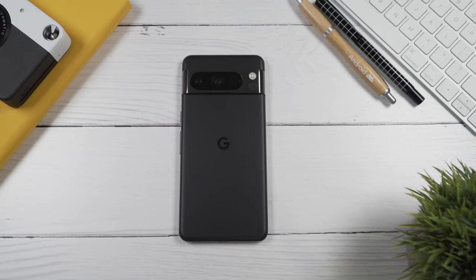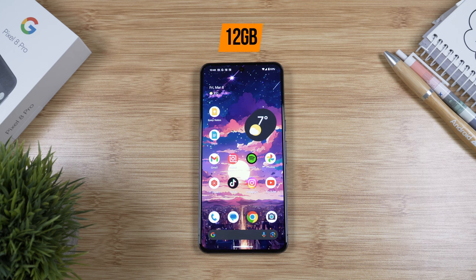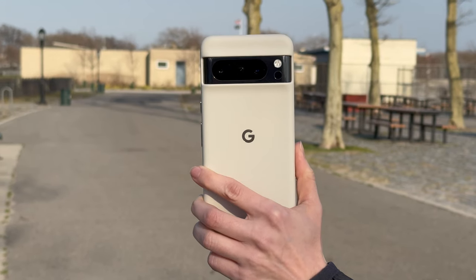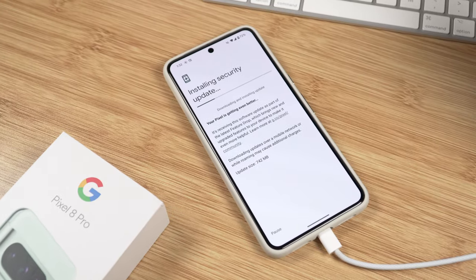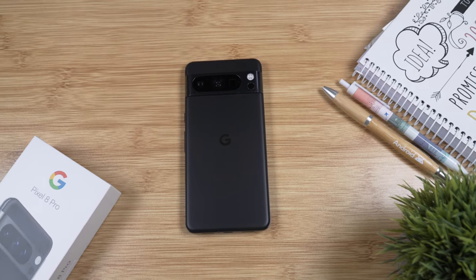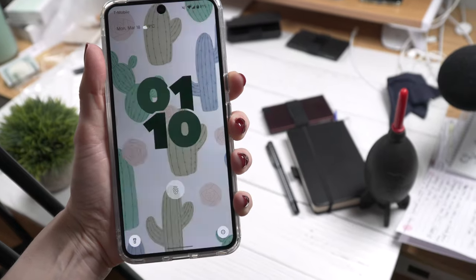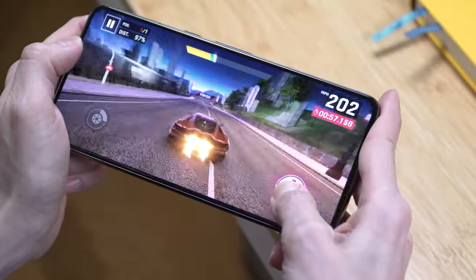The Pixel 8 Pro runs on the Tensor G3, the latest chip from Google. It comes with 12 gigabytes of RAM with a few storage options — this unit has 128 GB, and I wish I had more, though 128 is fine if you don't take a lot of videos. Overall performance has been pretty good — a few glitches that went away quickly. Day-to-day the phone is very fast and responsive, and the gaming experience is very smooth.